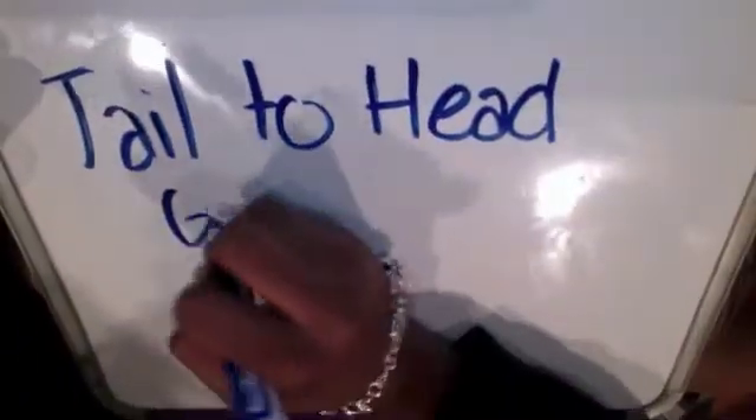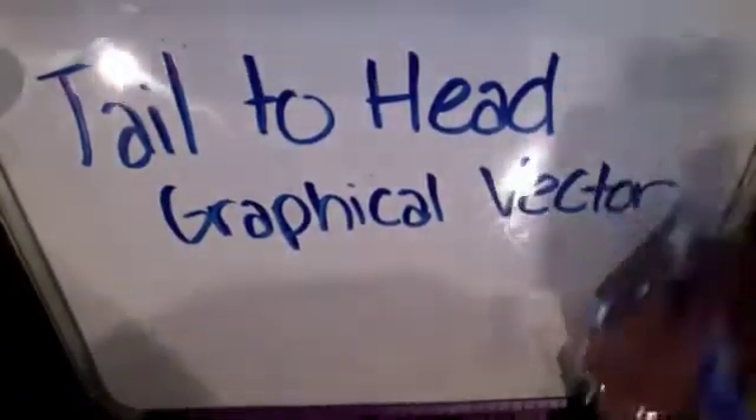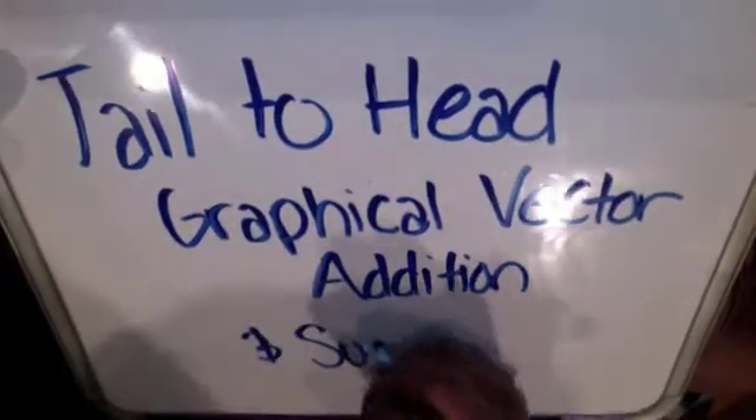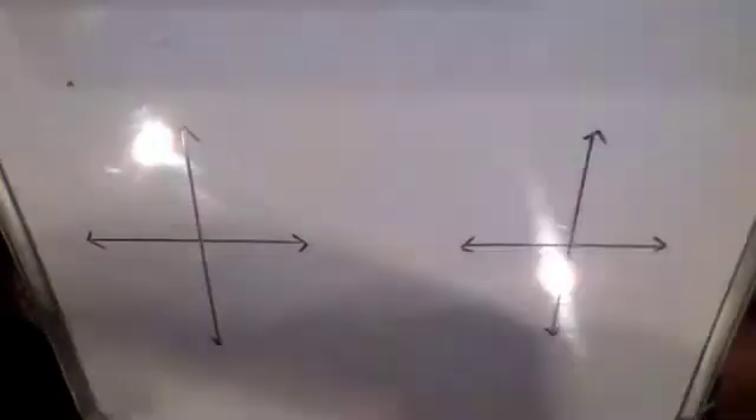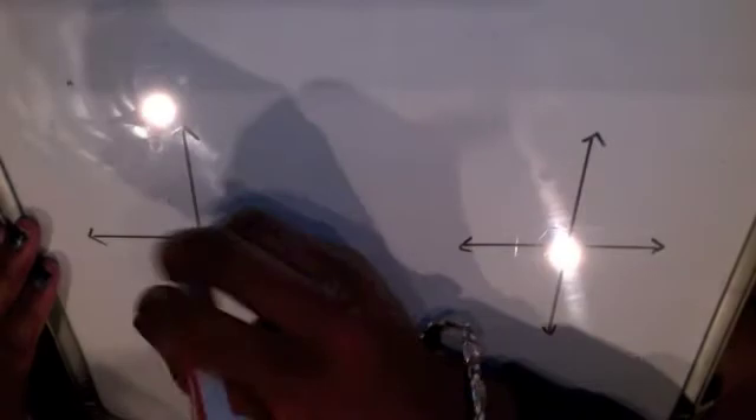This is a video explaining tail-to-head graphical vector addition and subtraction. Basically, this is just another method for combining multiple vectors into one vector.